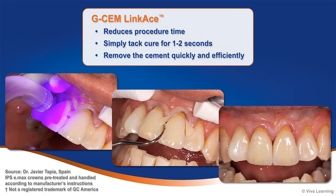To reduce procedure time, GCem LinkAce makes cement removal and clean-up a snap. Simply tack cure for 1–2 seconds and you can remove the cement quickly and efficiently.